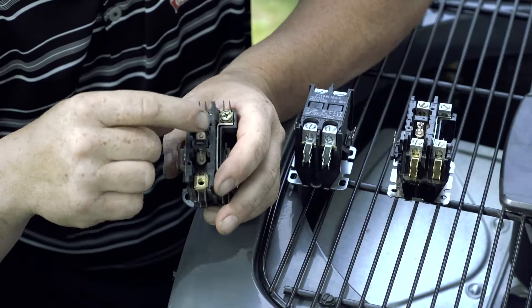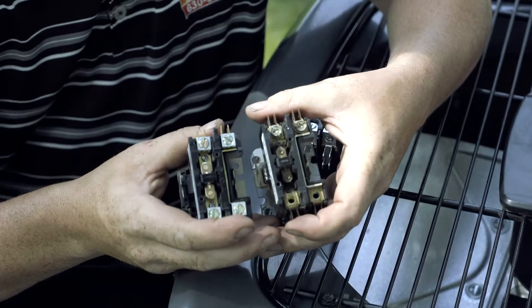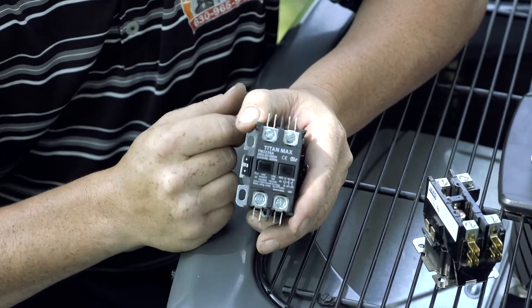It's a good idea to have this component replaced after it's been worn out like this one, with the same part just like this. But another alternative would be a two-pole contactor where the contacts are covered, not allowing bugs to get into them.